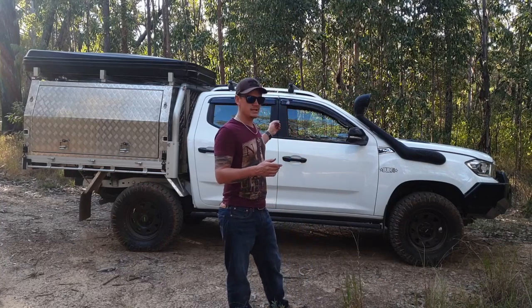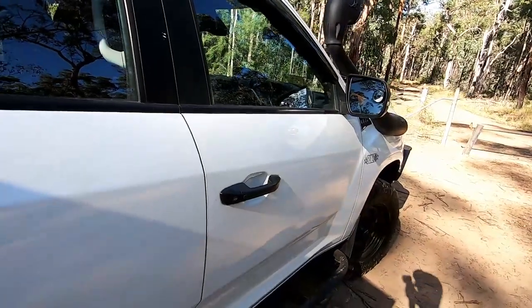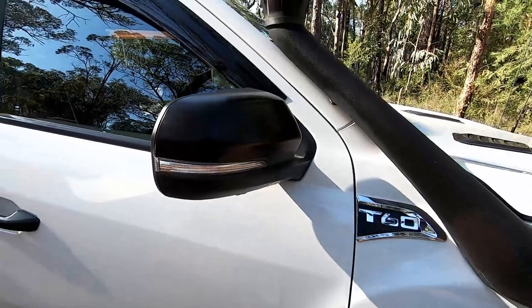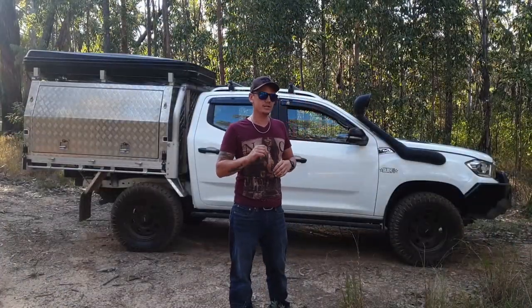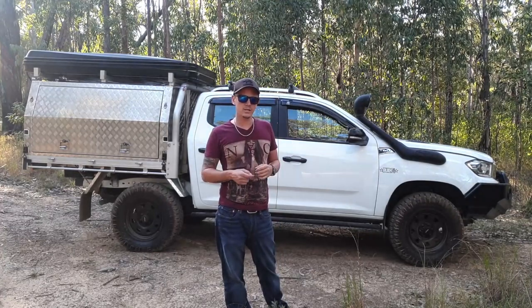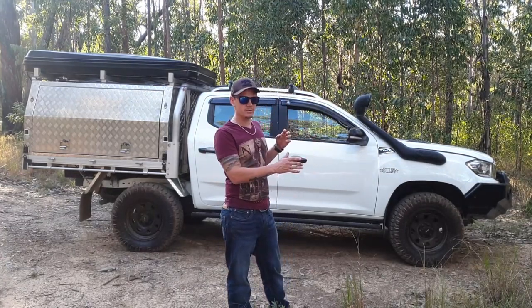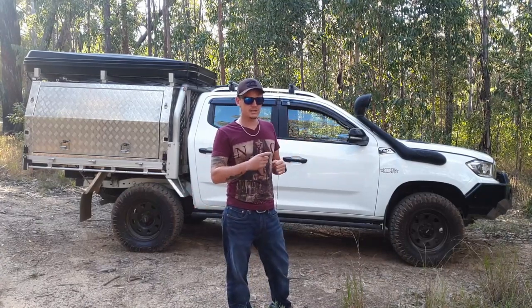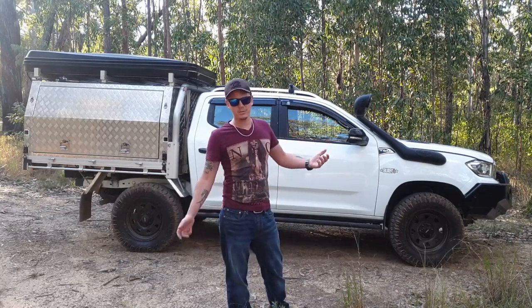I've got a normal plastic dip on the door handles and wing mirrors. I sprayed those on the car just to see if I liked the look. I think I do, and eventually I'll peel it back off, give them a quick sand, and re-spray them properly. You just protect the whole thing with a plastic sheet — about three dollars from Bunnings — tape up around everything else and spray them right there.